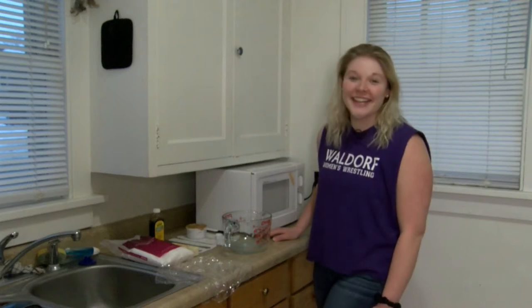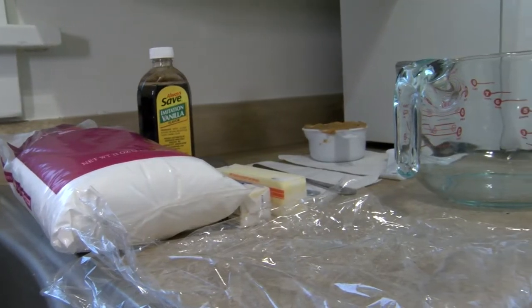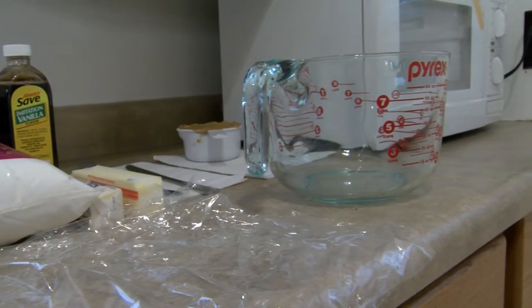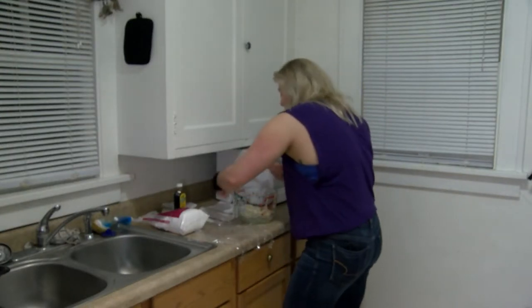Hi, my name is Rachel Dreesen and I'm going to show you how to make delicious peanut butter fudge with only four ingredients. Once you've unwrapped it, drop both sticks of butter in the bowl. Now you're going to put the cup of peanut butter into the bowl.